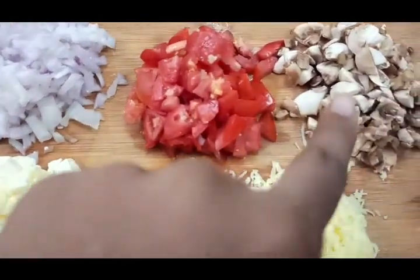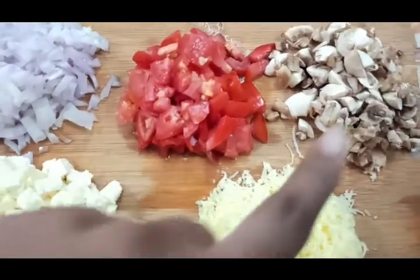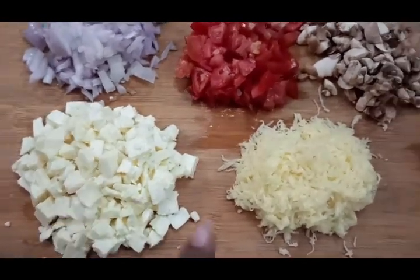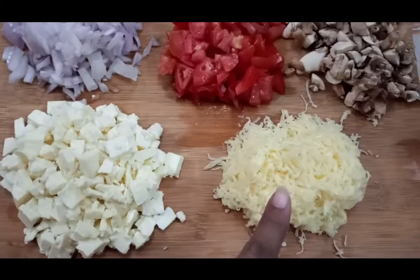Use a large vegetable oil. Chop 10 pieces of mushroom. Use 100g of paneer and mozzarella cheese.